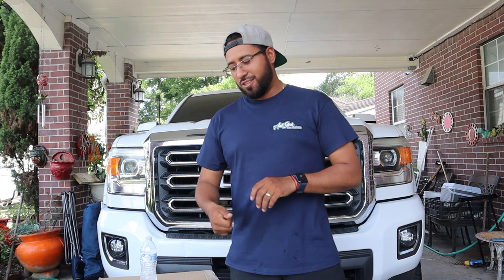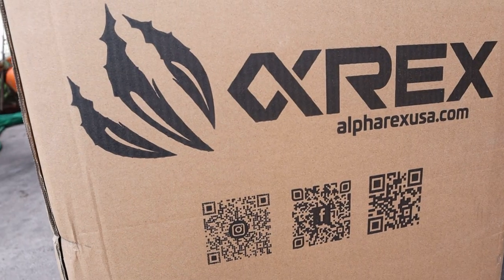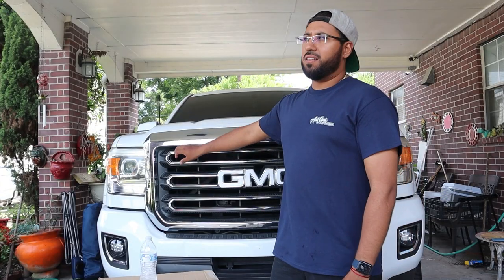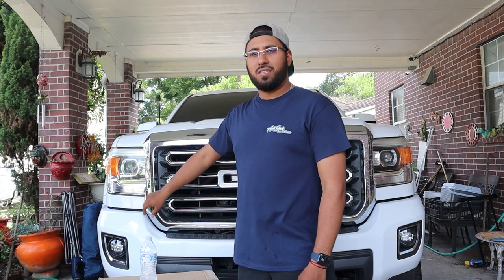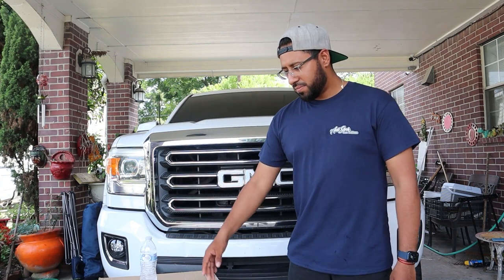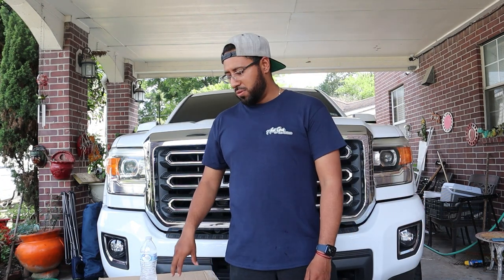What's up everybody, welcome back to the channel, it's Javi. For those that don't know me, my girl's behind the camera — hopefully pretty soon we can alternate once we start doing more vlog videos. But today we're going to be doing an install on these Alpha Rex headlights for my Sierra. This is going to be for 2015 to 2018 models. I wanted to do a how-to because there isn't many videos on these headlights specifically.